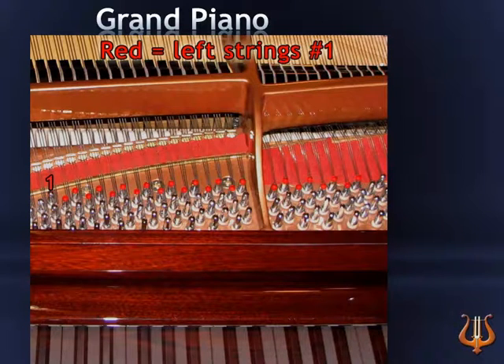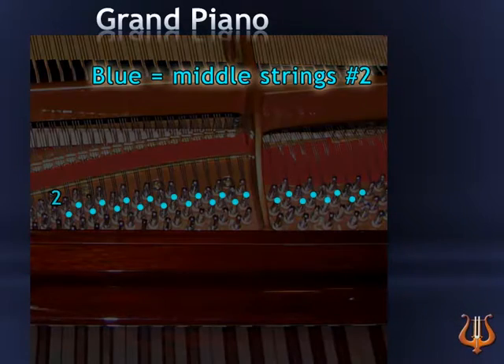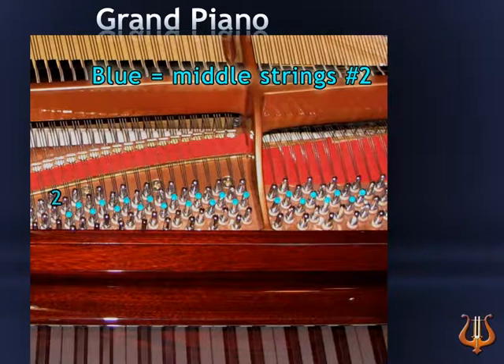Now let's find the placement of all the second strings and pins. The second string pin, marked in blue, is situated in the middle. Picture and remember the line formed by this graphic, and every time you tune a second string, locate it in the middle row.